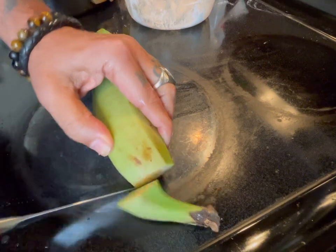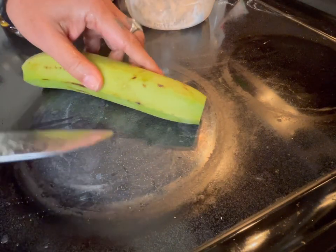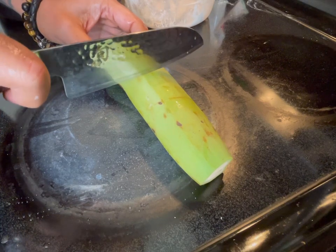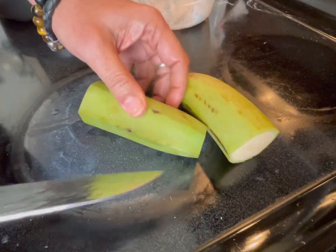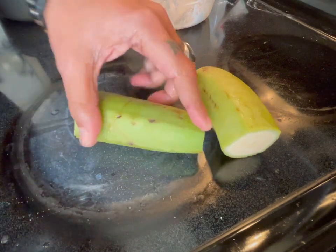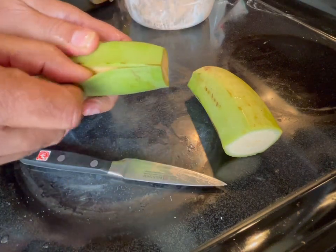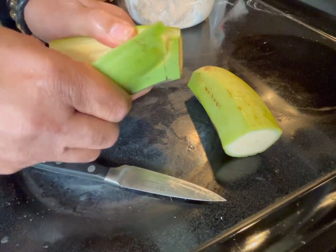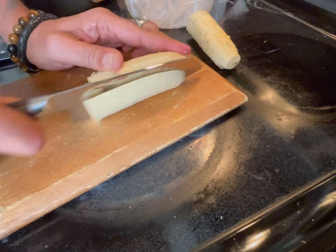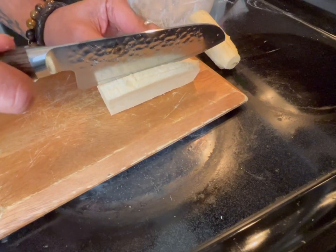Get the plantain ready — cut the edges. You can cut it in half and then peel it. Slice it up. Then you're going to slice this into long pieces. I want to make them a little bit thinner, so I'm going to cut it into three long pieces.